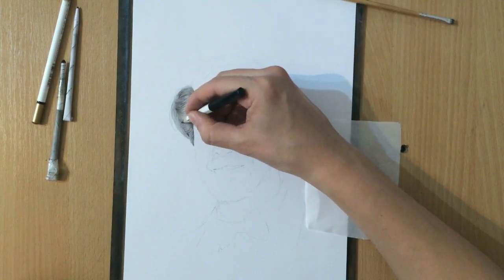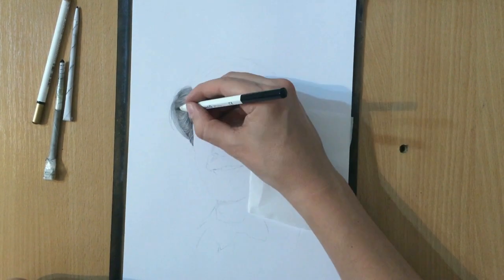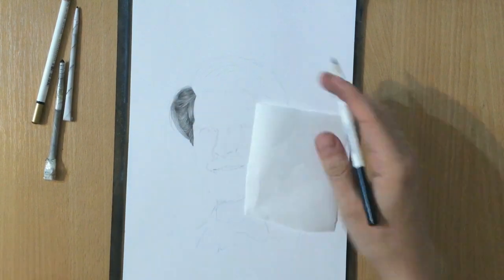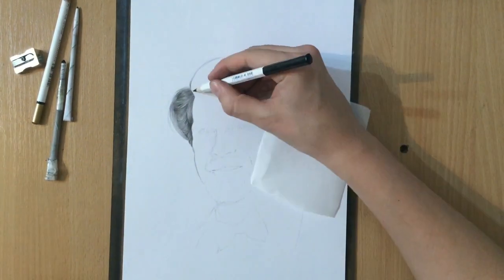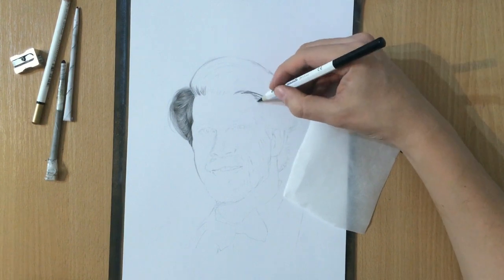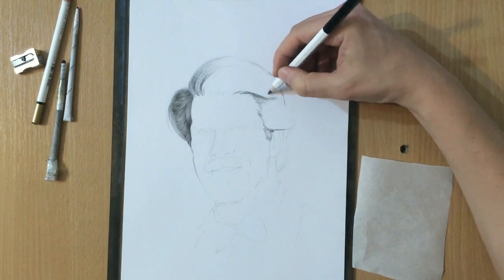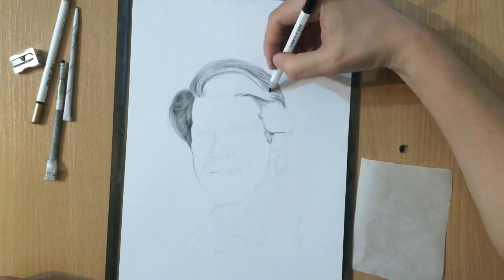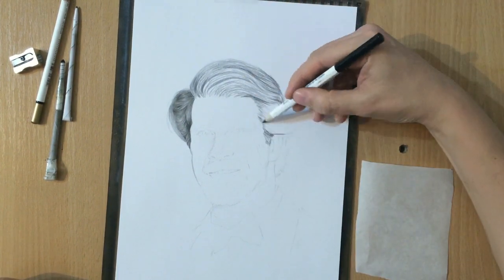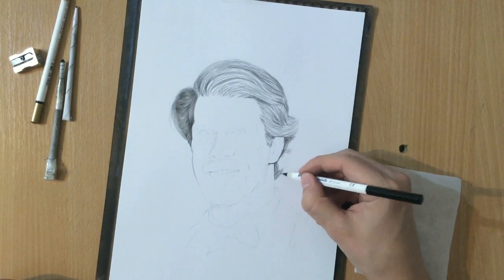As for the blending, I used brushes, q-tips, and tortillions. This combination of a graphite pencil and a black colored pencil is nothing new. One of the YouTube artists who often uses that is Mark Crilly — he calls it the two-pencil method, where he normally works with a graphite pencil and then does some of the darker areas with a black colored pencil. You can use any graphite pencil or any black colored pencil; the brands are not very important. The graphite pencil I used was an HB Staedtler graphite pencil.